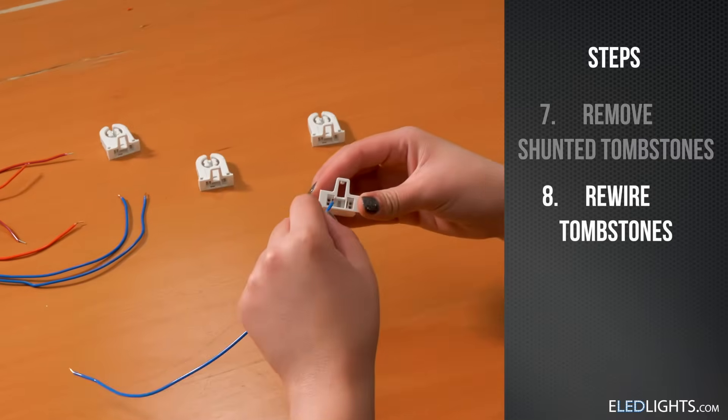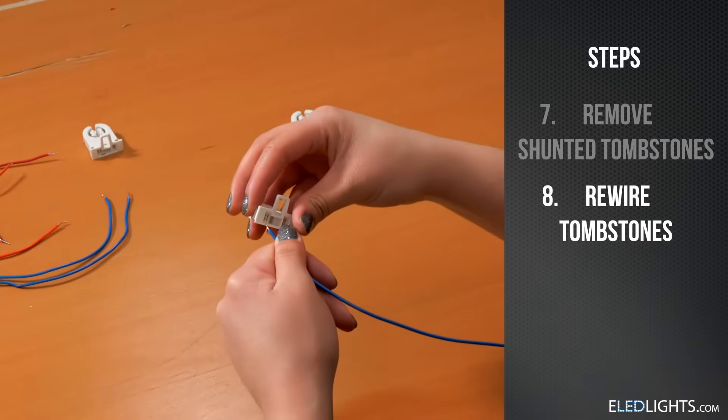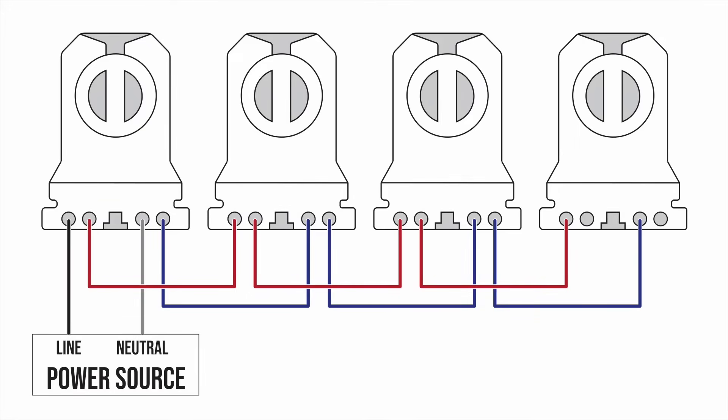Using extra or leftover wire, wire the hot wires to one side of the socket and neutral wires to the other in parallel. Use our diagram as an example.